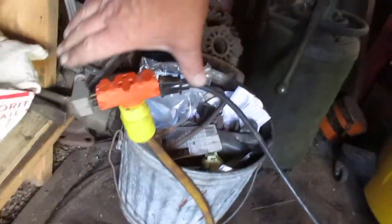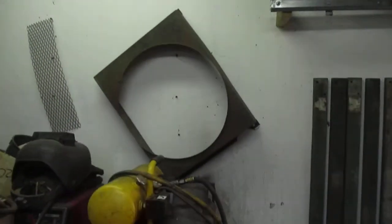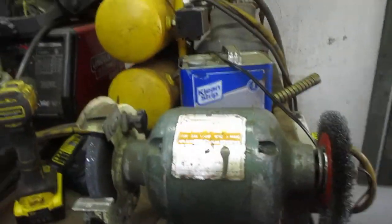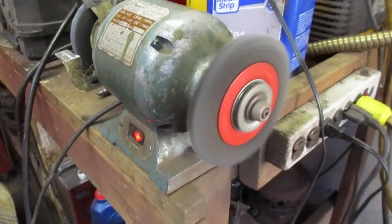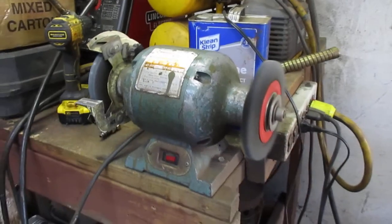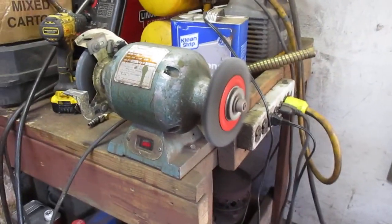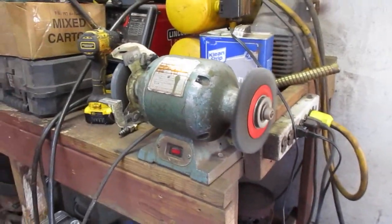I have the cord coming into the workshop here. Let's see if we can get some light going — how about that! And I need to use my grinder, so let's see if that'll work too. This little grinder actually runs a lot better from that generator than it does on household current.